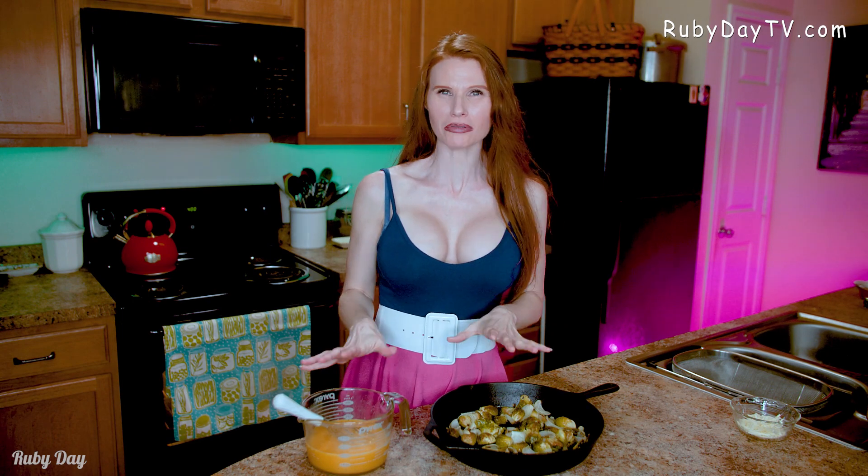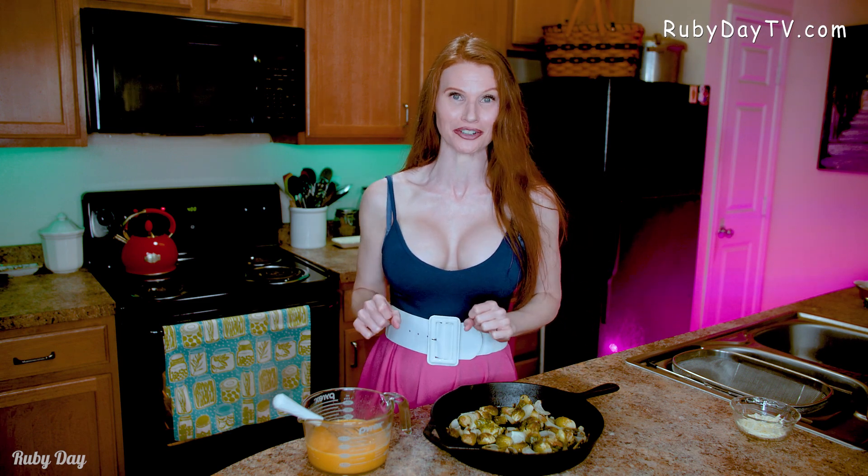Now that we have our frittata base put together, it's time to add the extra ingredients. For our spring frittata today, we are putting together that roasted Brussels sprouts and onion recipe — it's on the channel. Salt, pepper, a little bit of olive oil, cooked in the oven — it's amazing, you need to go check that out. We're using that for our filling with the frittata.